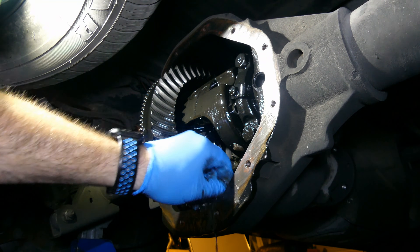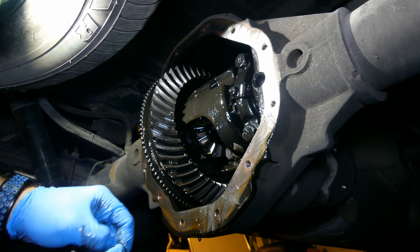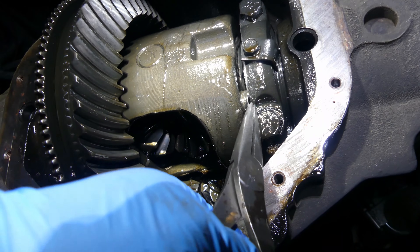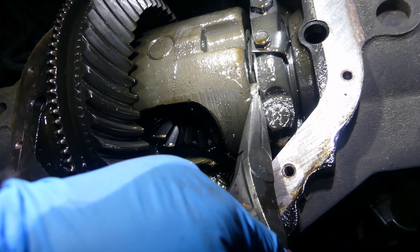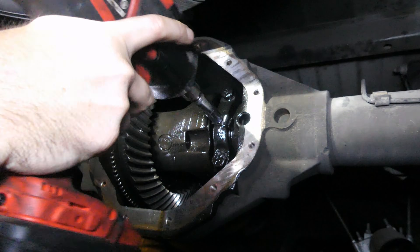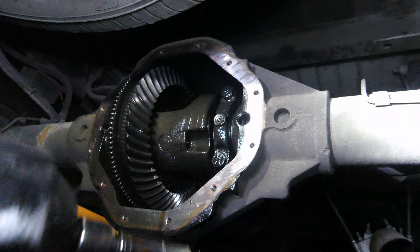I found one of the clips holding the clutch packs together, so I knew there was an issue. I also found that a clip had come loose in the differential and was rubbing onto one of the bearing caps. It must have been rubbing for quite some time, as you can see a significant ridge that was created in the metal. You'll see it better when the bearing caps are removed.